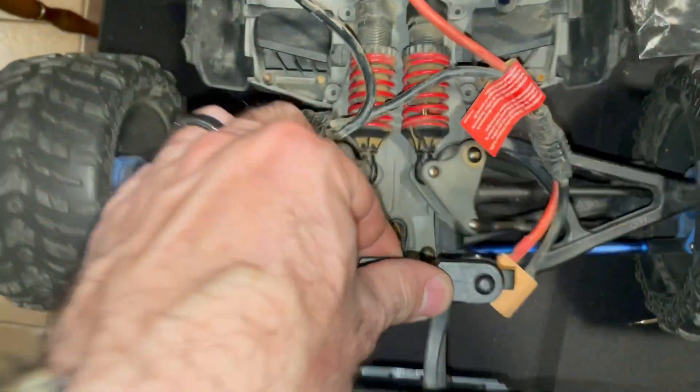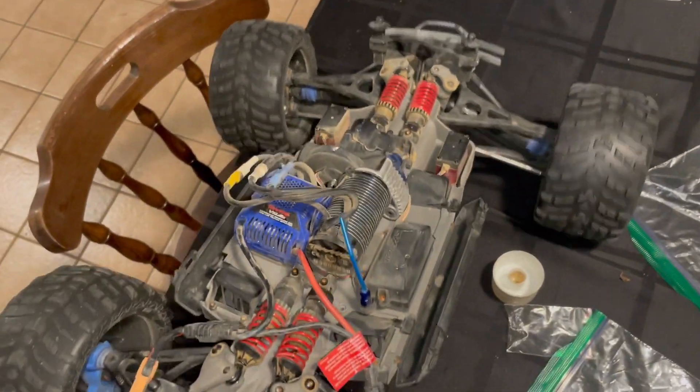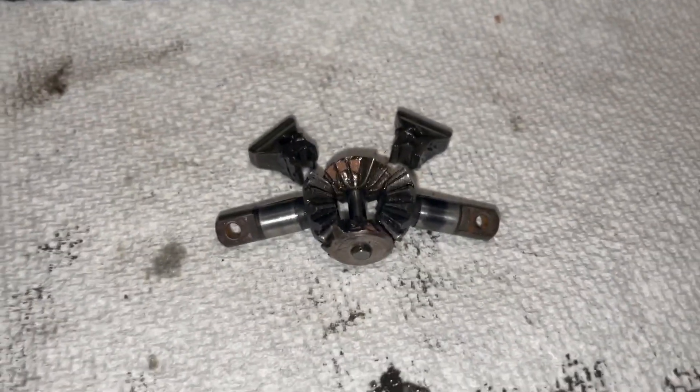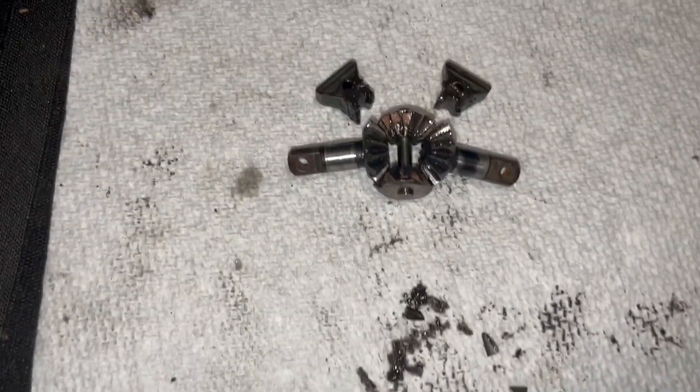It's all put back together — works great. It's actually not crunching gears anymore. And this is the broken parts.